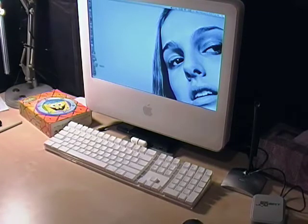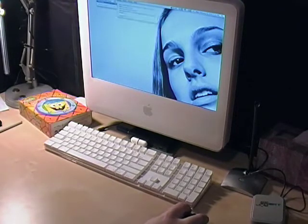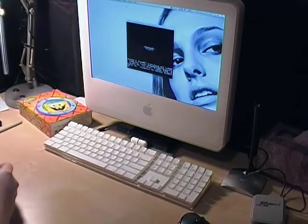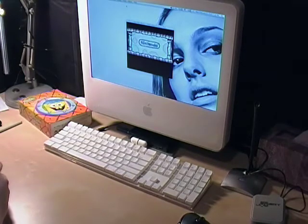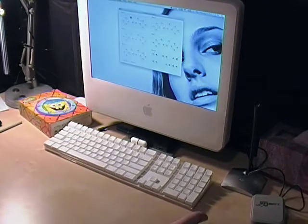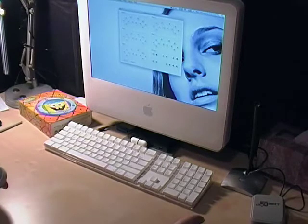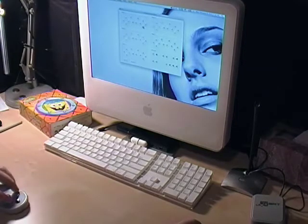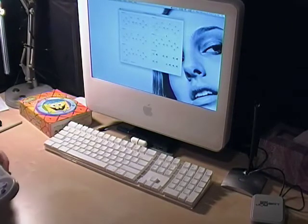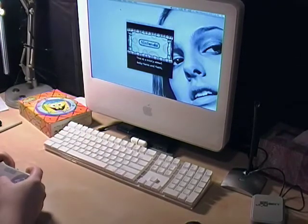We open up our favorite emulator of choice, and then we open our favorite game. I guess this is it, and it should automatically recognize it. Configure controllers — okay, I see, that's how you configure it. You got to press it as you're pressing the corresponding button. So that works, and B — now all the buttons should work. So now we exit out of this, hit run, and it works.